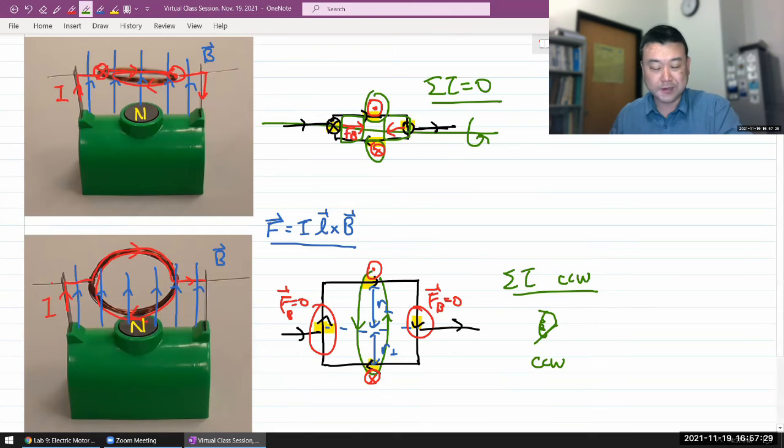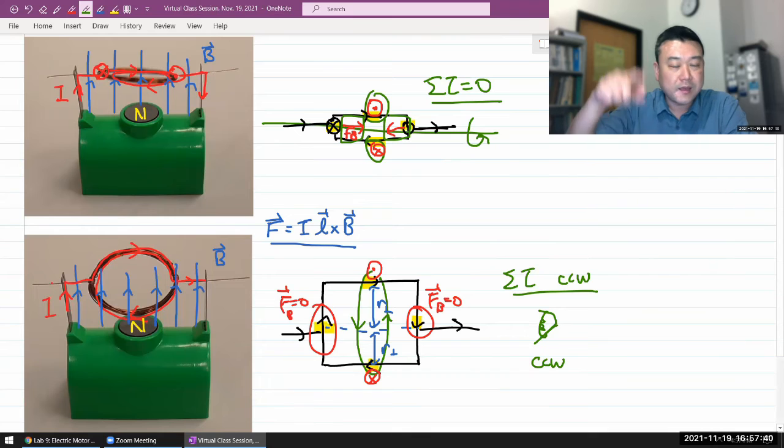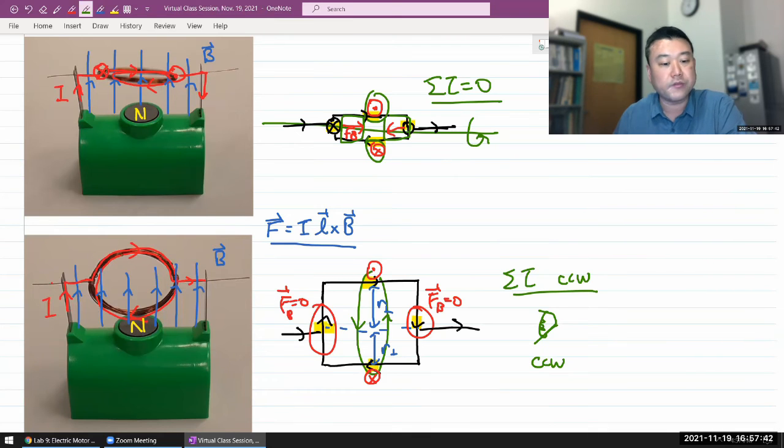For the world's simplest motor, all we've done is introduce a bit of asymmetry so that in one orientation there will be torque, and in other orientations there won't be. But the inertia carries it through, and as long as the motor receives enough integrated torque over a full turn, it will continue to run — as you saw in the demo.